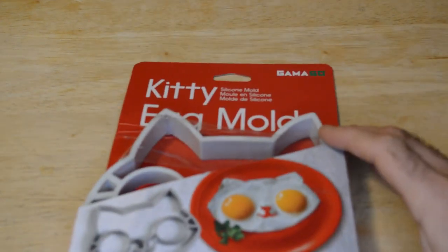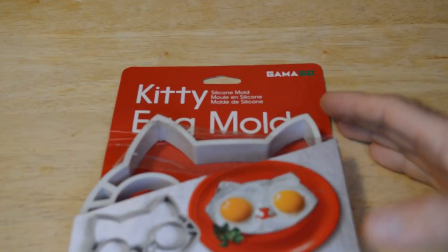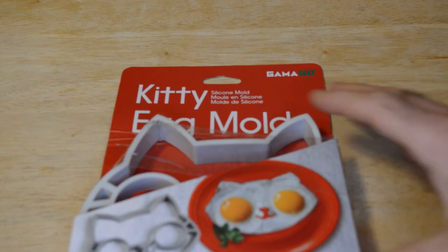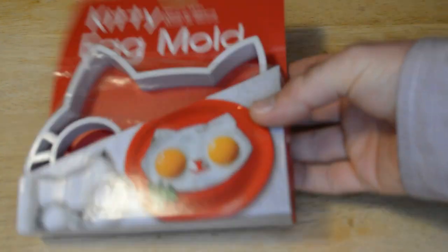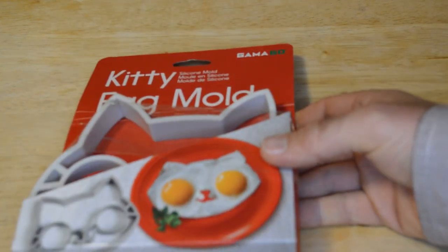Hey, what's going on everyone? Welcome to the Nine Molds As Seen Let's Even Gadget Review Channel. Today I'm going to review another interesting egg mold. These always seem to be very popular on this channel — every time I review an egg mold, for some reason, tons of people watch it.